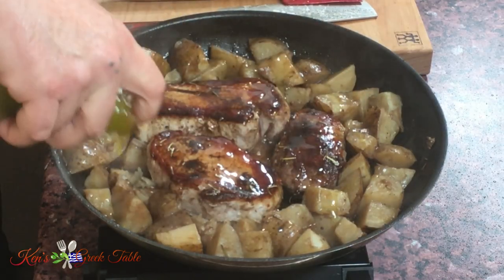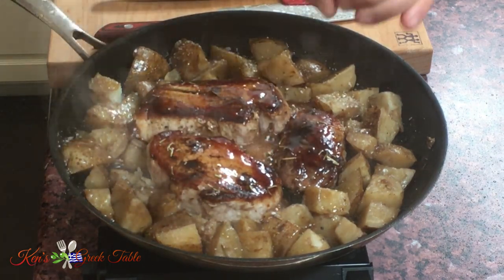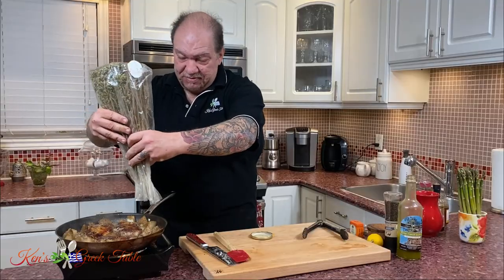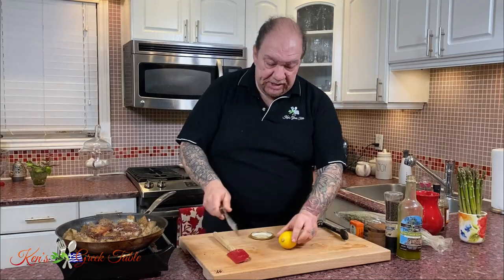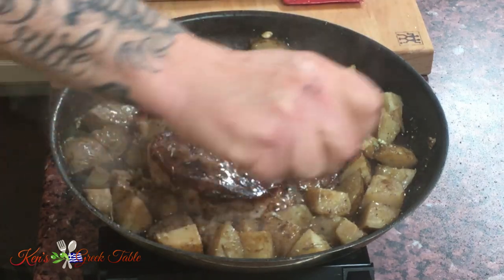I'm going to take a little more olive oil and put it on my potatoes all around. Now time to season up my potatoes — a little bit of salt, a little bit of pepper, standard seasoning. I'm going to take a little bit of dried Greek oregano and put it over the pork chops too. With dried oregano and dried herbs in general, less is more. Then I take the juice of one lemon and put it over the potatoes — lemon, olive oil, oregano, perfect.